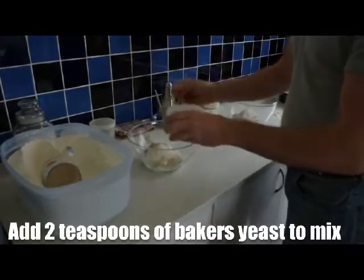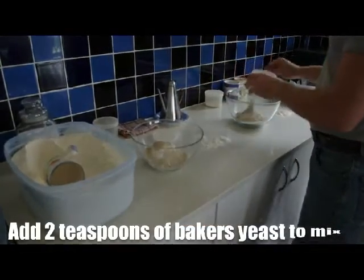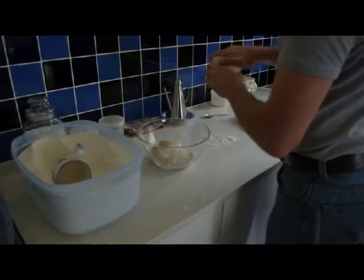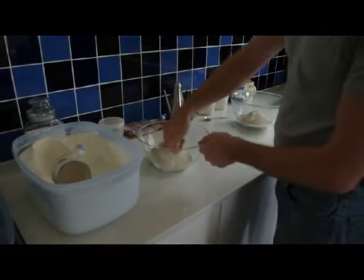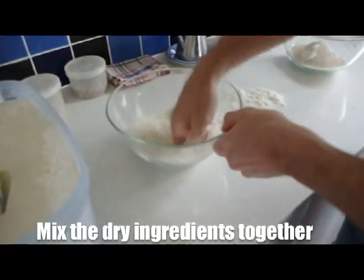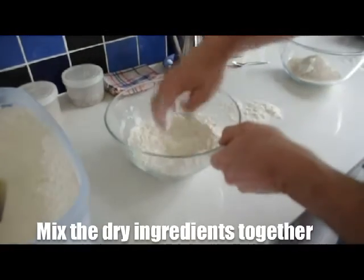Basically it's something for the yeast to eat when they're in the mix. I add 2 teaspoons of baker's yeast as well to the dry mix, and now I'll mix it all up together without adding water — that's to ensure that all of the ingredients are mixed together.